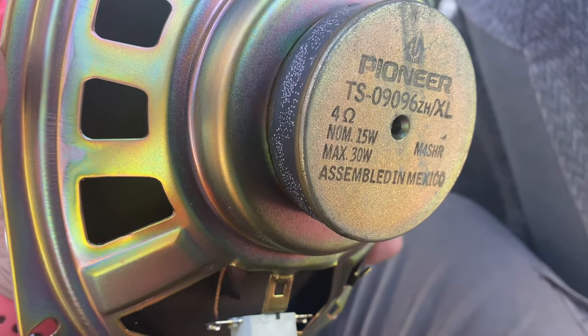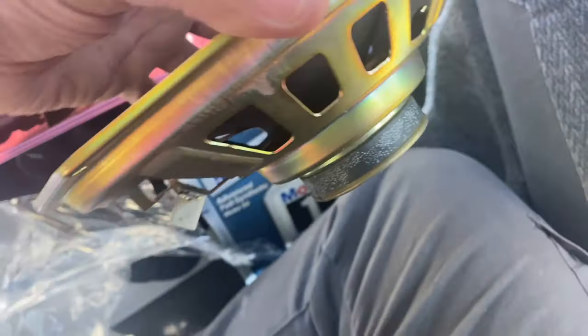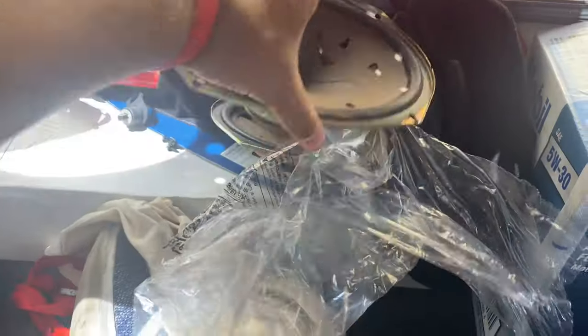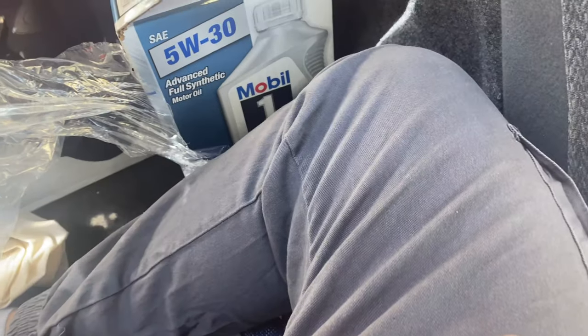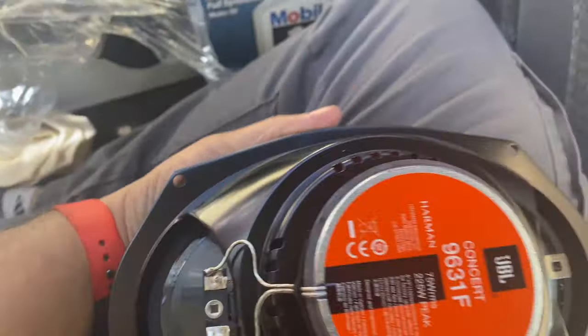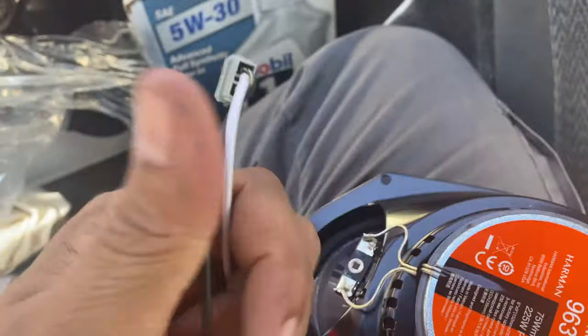The normal power is 15 watts, the max is 30 watts. So literally something like this is trash. I'm not even going to keep these — I'm just going to throw them away. Now for the wiring, very easy. You can't mess this up.